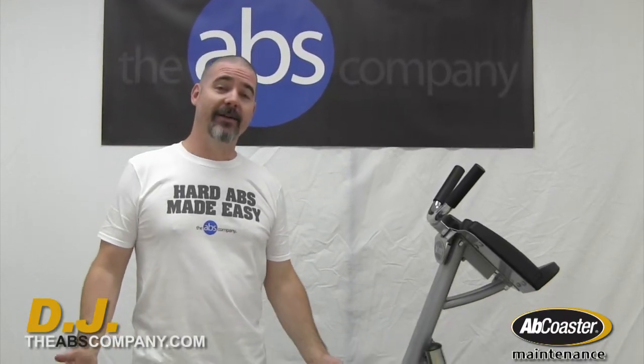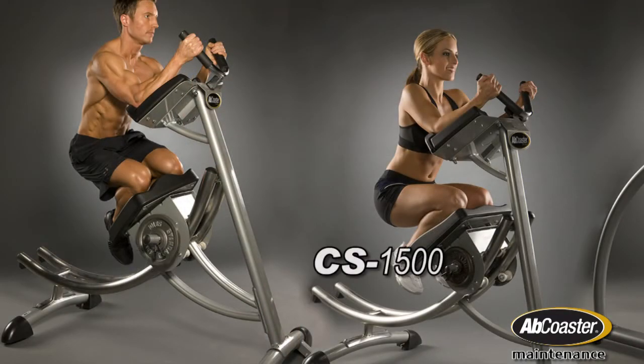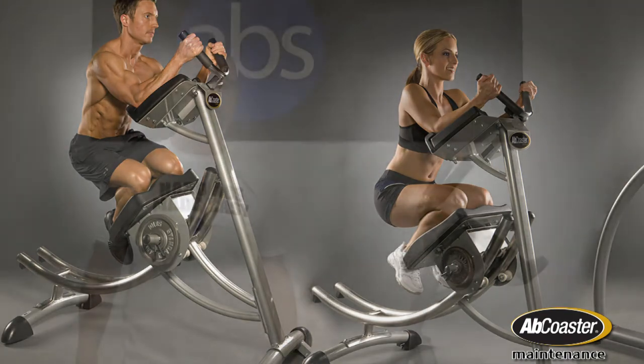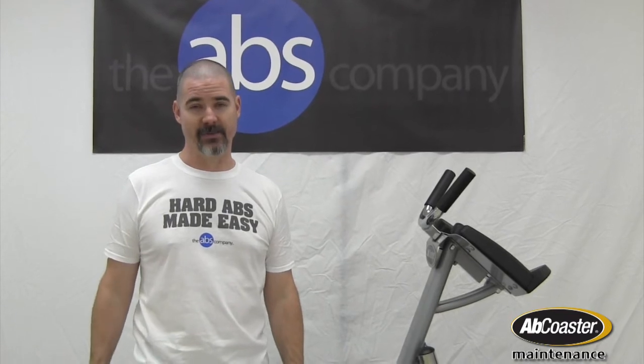Hi, it's DJ here from The Abs Company. Today we're going to talk about how you change out the rollers on your CS3000 and indirectly your CS1500. A couple of tips and tricks about how to do this in a way that's going to cause you the least amount of frustration and get it done as quickly as possible.